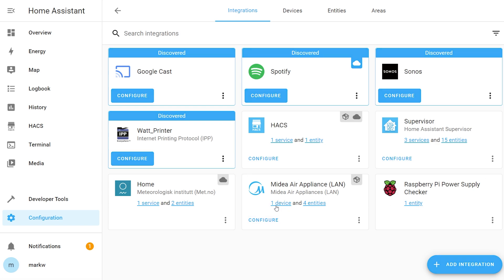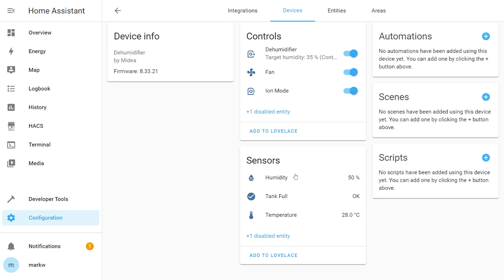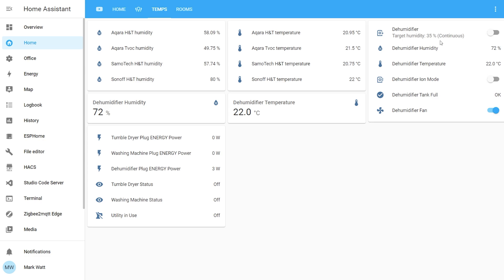Once found and added, hit finish and the device will appear in Home Assistant. You can see there's one device and four entities. Selecting that device shows the dehumidifier with several exposed controls: on/off, fan controls, and ion mode. The sensors include a humidity sensor, a tank full indicator, and the current temperature. Selecting the dehumidifier at the top lets you switch between the three modes — drying mode, continuous mode, and smart mode. All controls and sensors are available in your scripts and automations. In a future video I'll be showing how I've automated this to react to my tumble dryer or washing machine being used.